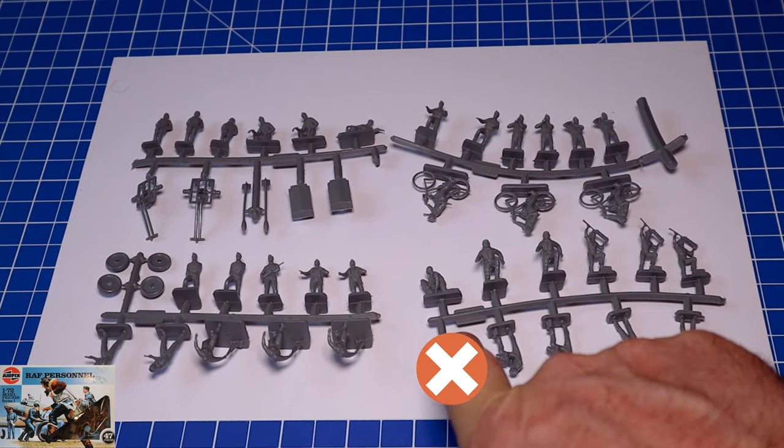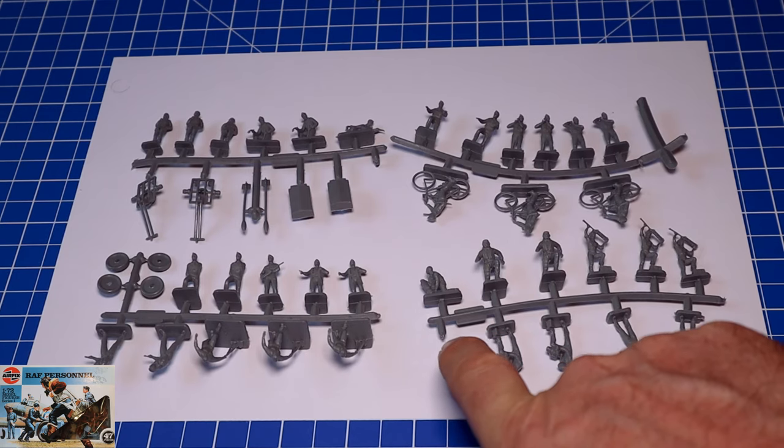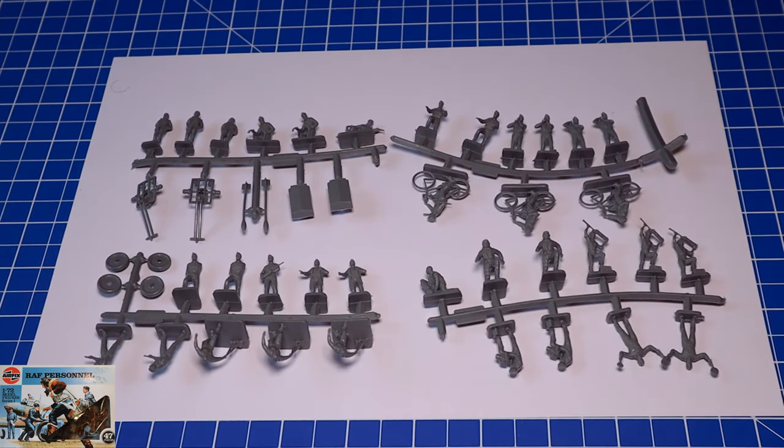I'll point out the positions of the missing crew members. I've got one missing here which would have been the WAF — Women's Auxiliary Air Force — and I think she sat there, or should have. And over here in this section would have been the officer. Unfortunately they are not contained in the kit, just because I bought off eBay and there are two items missing which I don't think the guy even knew — or he probably did, who knows, but that's eBay for you. Sometimes you win, sometimes you lose. So that's pretty much the sprues; I'll now go over them on an individual basis and show you what they look like close up.